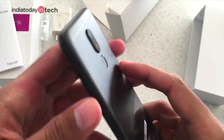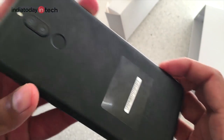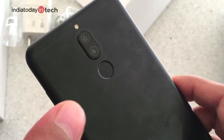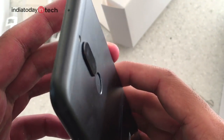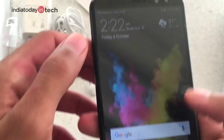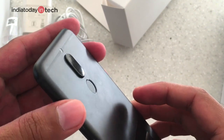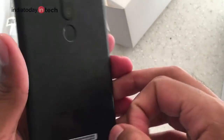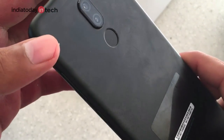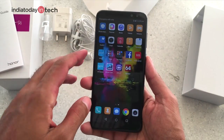The phone is built out of metal — it's a full metal unibody design with antenna lines on top and bottom. The design is very similar to the Honor 8 Pro. At Rs. 17,999 you're getting flagship-grade build quality with no compromise in the quality of materials used, which is great at this price.